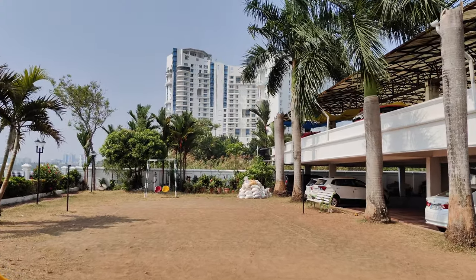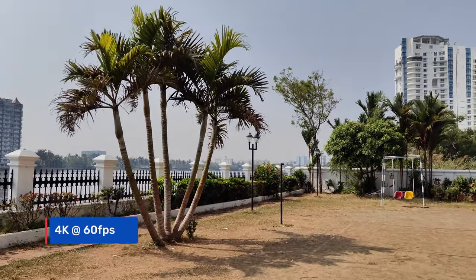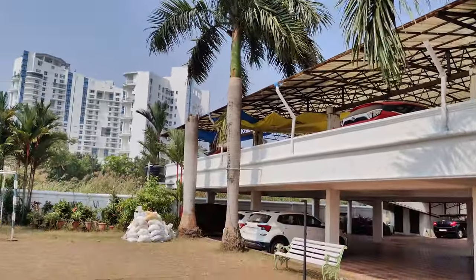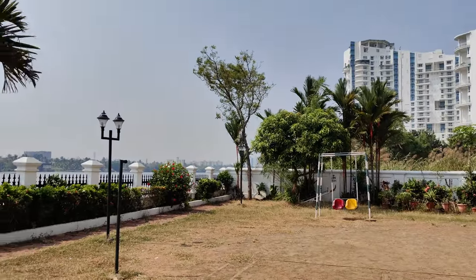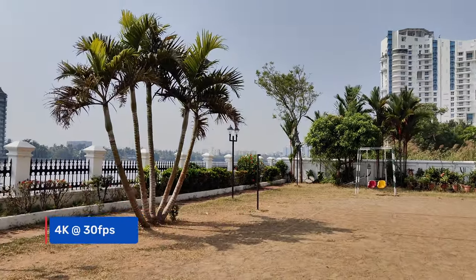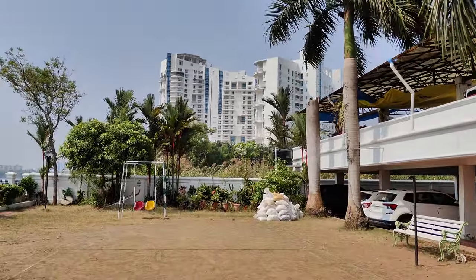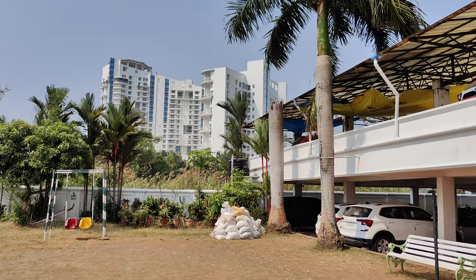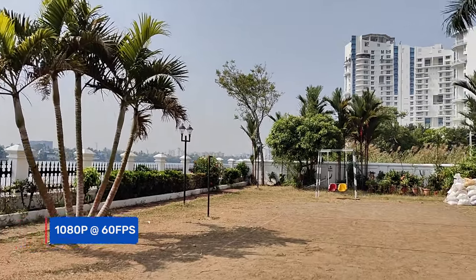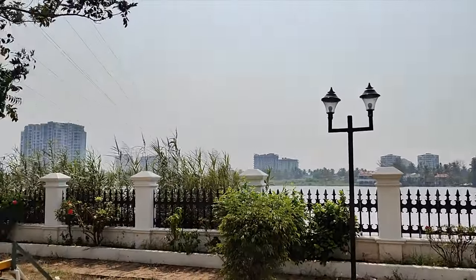Moving on to video recording, it can do 4K 60fps using the primary camera, while the ultra wide angle is limited to 1080p. Video quality looks good in 4K 60fps, with stabilization handled by OIS and EIS — stability and quality are both good. There is also 4K 30fps with EIS. For 1080p at 60fps and 1080p at 30fps, electronic image stabilization is on offer. Dynamic range could be slightly better in videos overall.